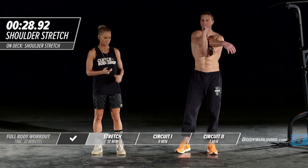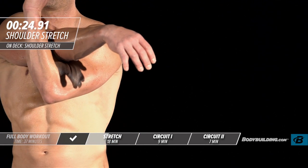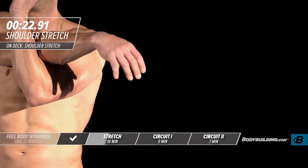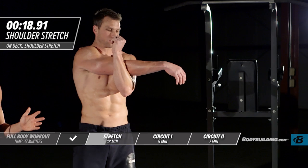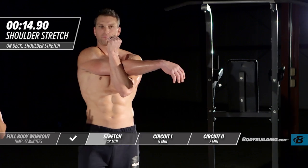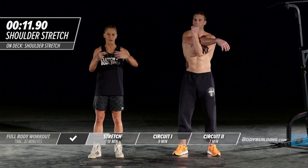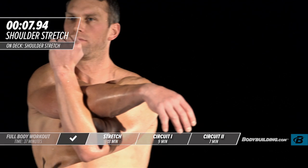Moving into the next round of the shoulder stretch. You always want to make sure you're stretching your upper body appropriately — sometimes people stretch their lower body but never think to stretch their upper body, and it's so, so important. By keeping those muscles nice and lengthened, you'll actually get better range of motion, better mobility, and over time that leads to greater strength gains.